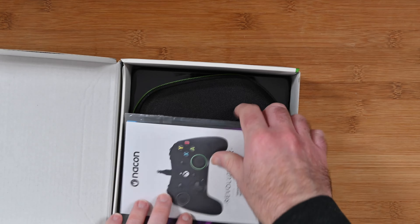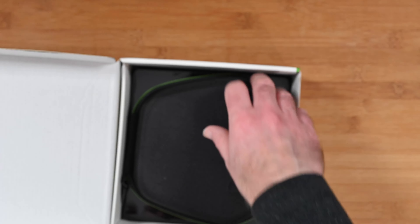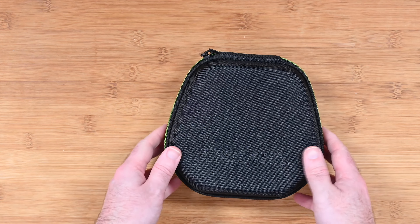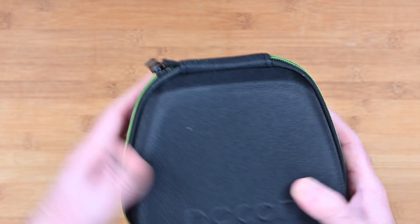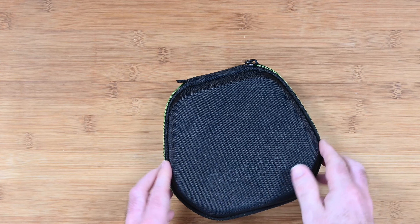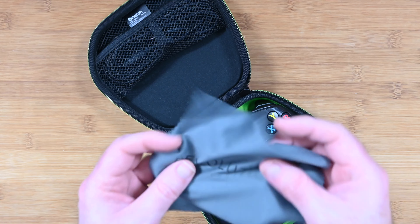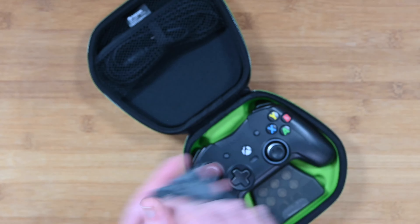So let's get this unboxed and have a look inside. We've got some instructions in here — I'll guide you through getting everything up and running. And then we've got the controller itself, which comes in a really nice carry case. This is superb, I really do like this. It's a good quality semi-rigid carry case with Nacon branding on the top. And when we open it up we have a little polishing cloth.